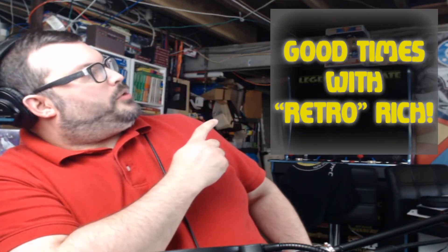What's going on, everyone? It's Rich Haywood here from Bacon Ice Cream Productions and Team RTFC. Welcome to another episode of Good Times with Retro Rich.